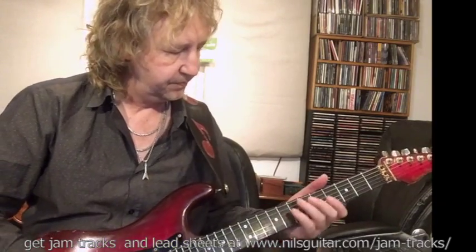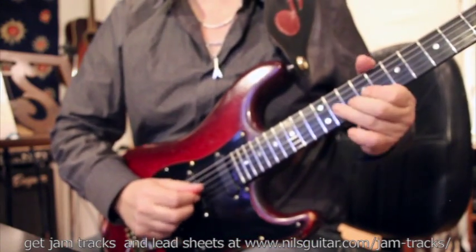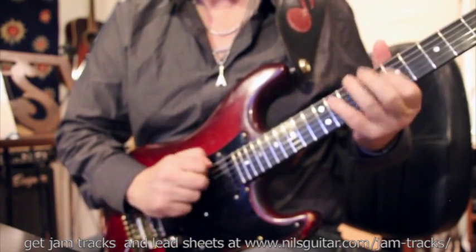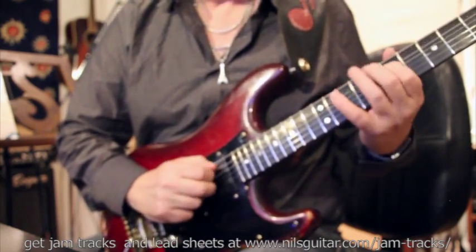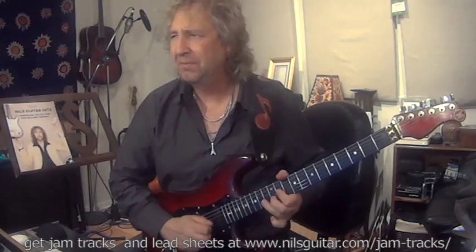I'm going to play around and show you some of these sounds — just going crisscross between the different arpeggios. The E major seven works all day long over both chords. It sounds a little jazzier, but I like it.